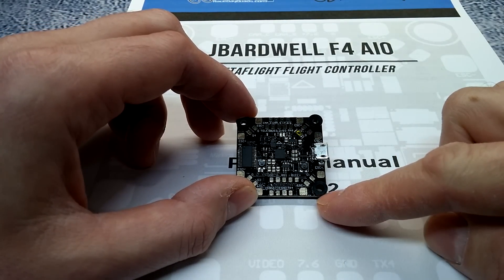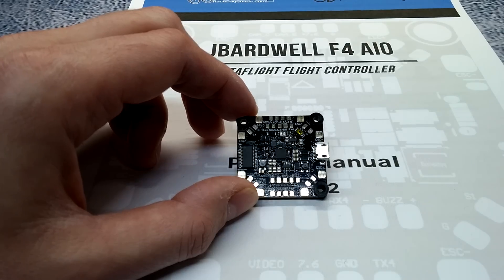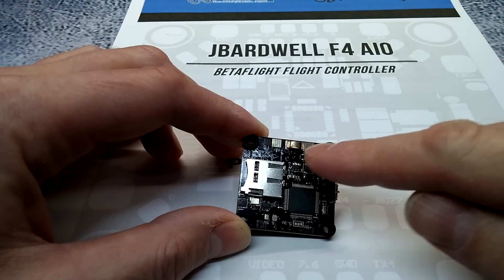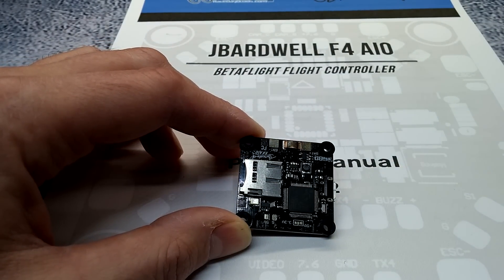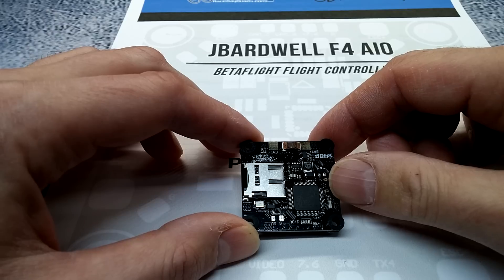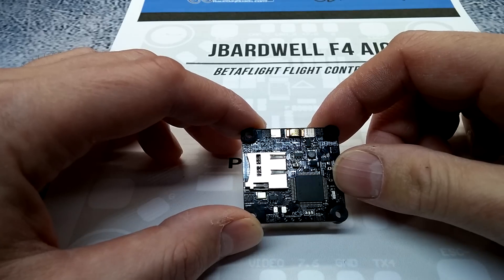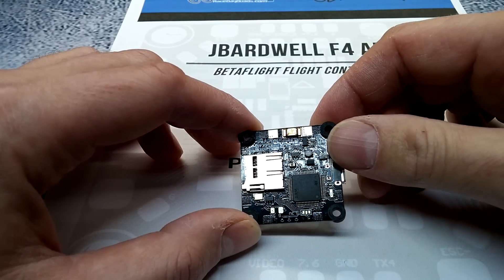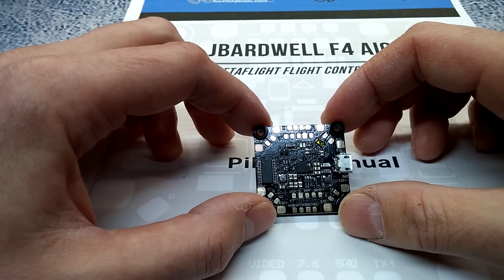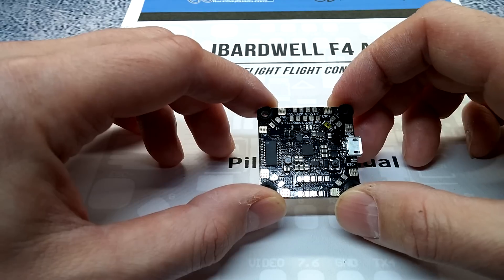It's a normal 36x36mm board with a 30.5x30.5mm mounting hole pattern. The current sensor, where you solder your positive and negative, can handle up to 131 amps — pretty decent, going to handle most setups, though some guys spike up to 150 to 180 amps depending on their build. The BetaFlight firmware it's using is the CL Racing F4 target, which is a pretty standard and reliable firmware.